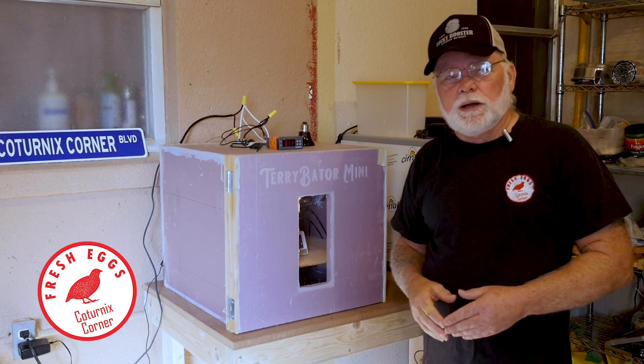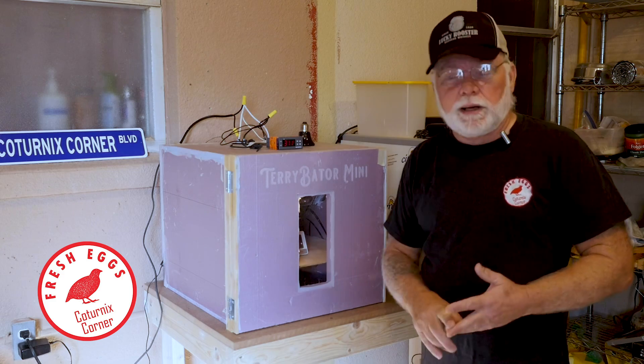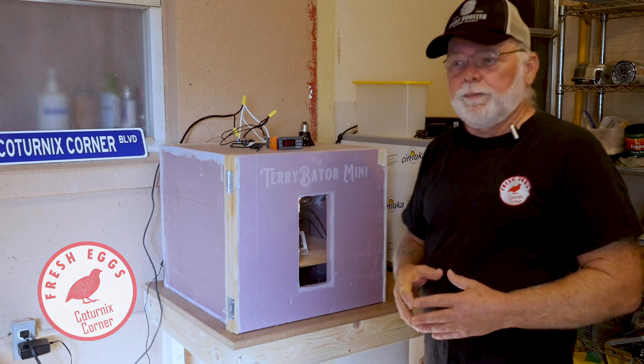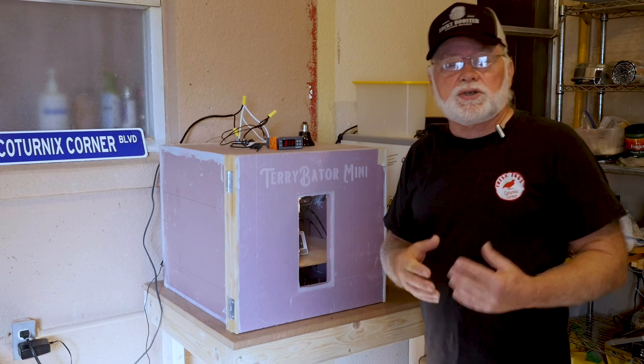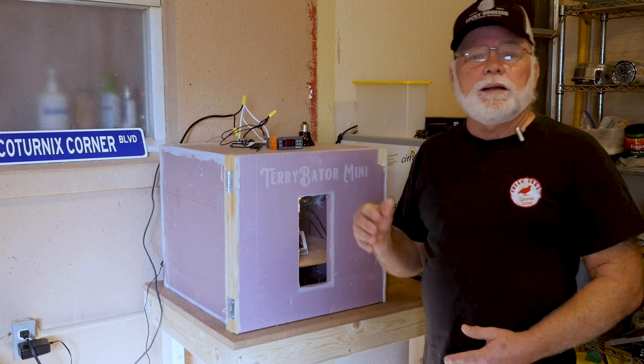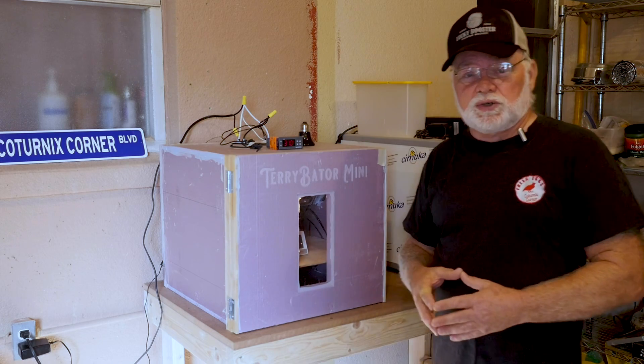I've had a lot of people reaching out to me wanting to know where they can get halogen light bulbs or incandescents — they just can't find them. So I started doing a little bit of research and we've come up with a system that is readily available and will work to your advantage.